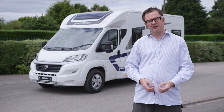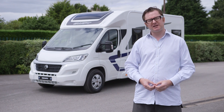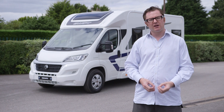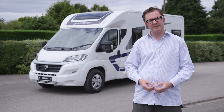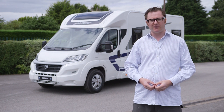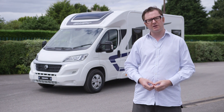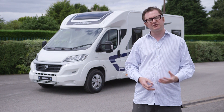Swift Group's Escape Range is the company's biggest seller, and for good reason. For seven seasons now, it's been wowing buyers with a tempting mix of affordability, generous equipment levels, and just good old-fashioned design and build flair. Indeed, it regularly bothers the upper reaches of the Practical Motorhome Owner's Satisfaction Awards, scooping a hatful of gold awards down the years.